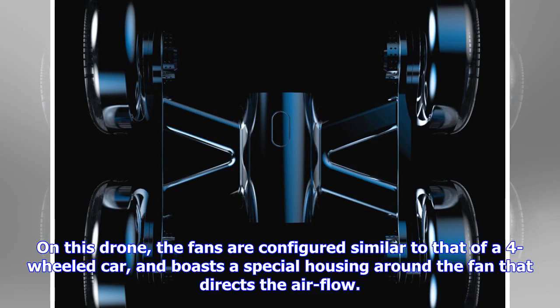On this drone, the fans are configured similar to that of a four-wheeled car, and boasts a special housing around the fan that directs the airflow.